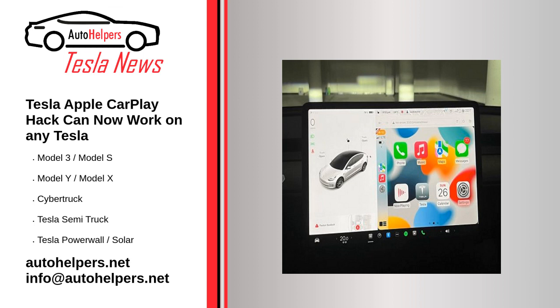Source reposted and summarized from Scott Nordland at Drive Tesla Canada. My take: there you go — I might just give it a try and report back on this.